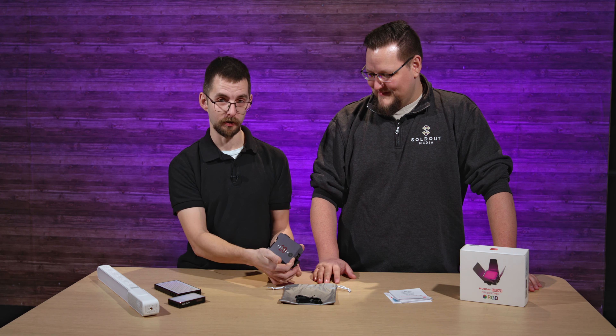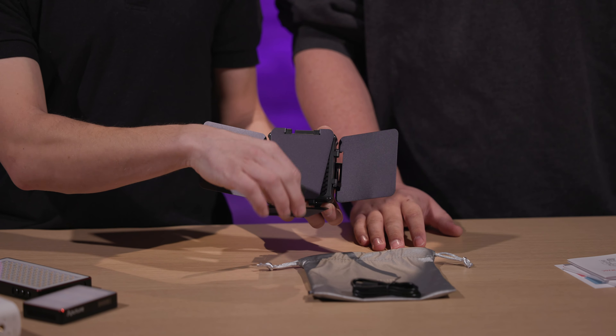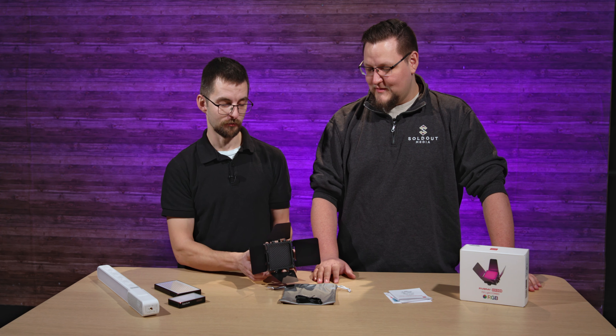Hey, and welcome to Tech Tips with Solar Media. I'm Linus. I'm Jacob. And today we're having an exciting episode with a new JunLight 5-Ray M20C.